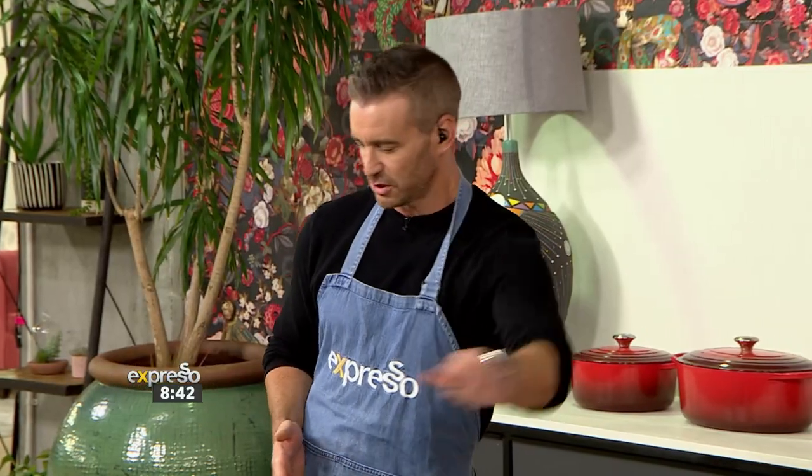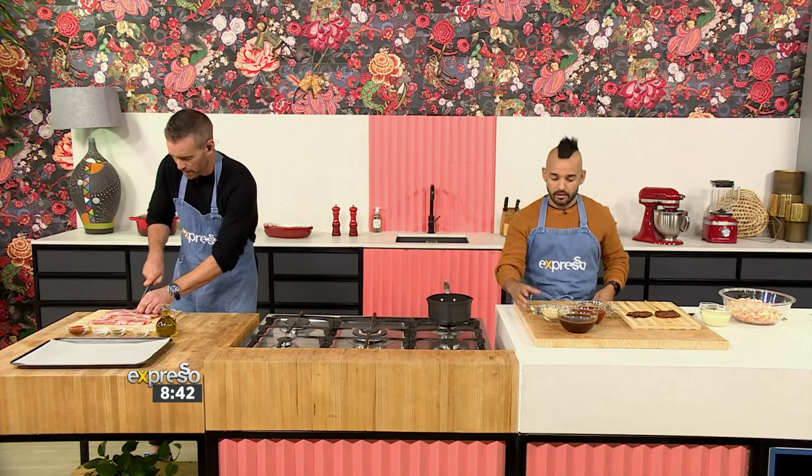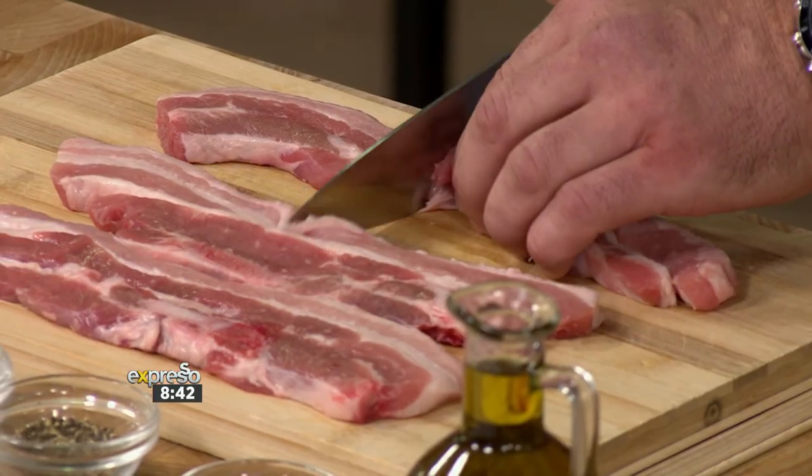Are you ready? I'm on meat, baby. I'm on meat. You're on sauce and slaw. Indeed. Let's get going. So we've got some beautiful thick rashers of bacon. The pork is for the win.